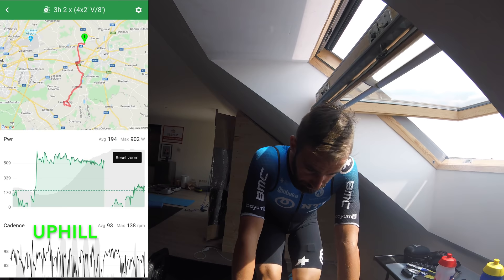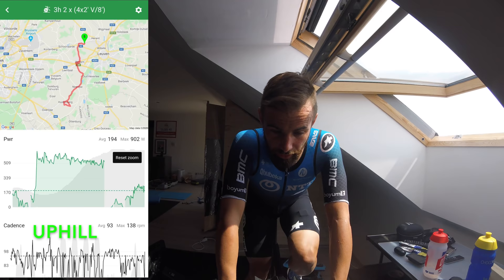Today's VO2 max session: two times four times two minutes. The first part of the training was outside to have the real road effect. It was with a hill, a flat part after, so shifting all the time.